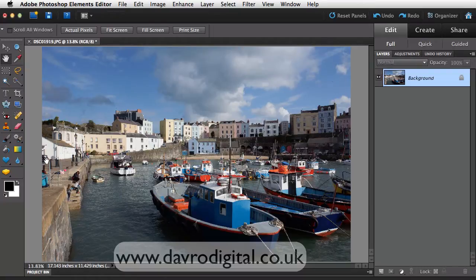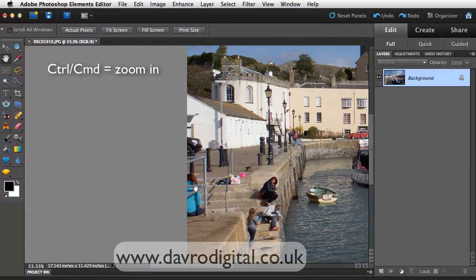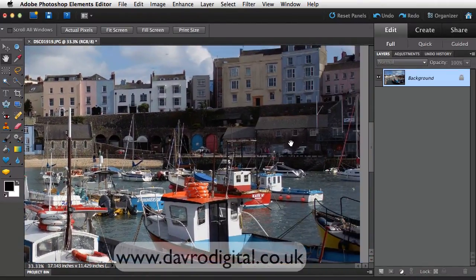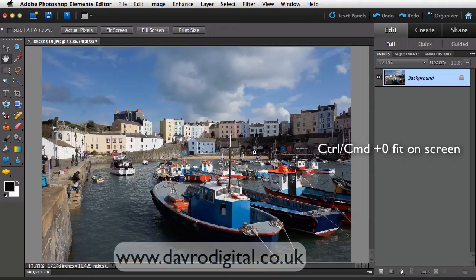I've got the hand tool selected, so if I press Command or Control, it brings up the zoom tool — we can zoom in. Let's take a look: there's that person sat there, there's a car dying to get in on the action. We also have some CCTV cameras there as well. Looking at the rest of the picture, just clicking and dragging the way through — that looks pretty good as it is. I'm going to use Command 0 or Control 0 to go back out to fit on screen.